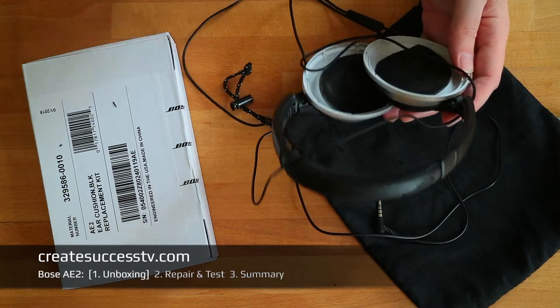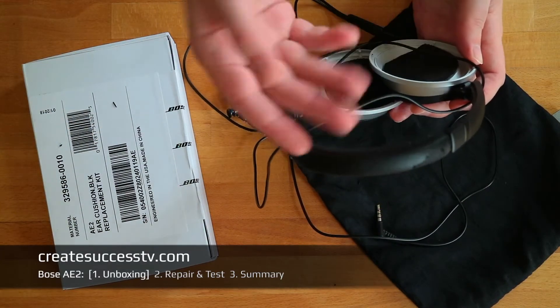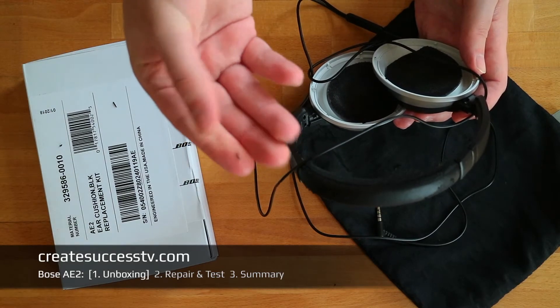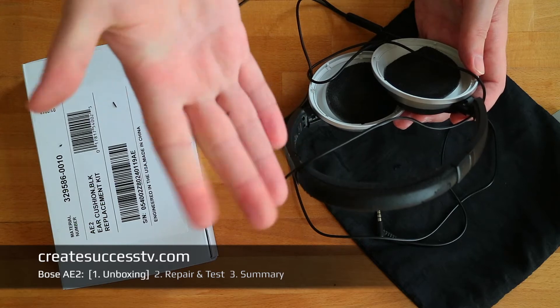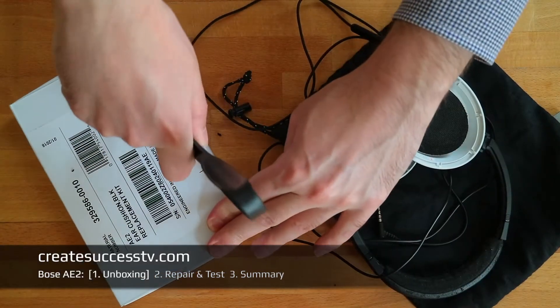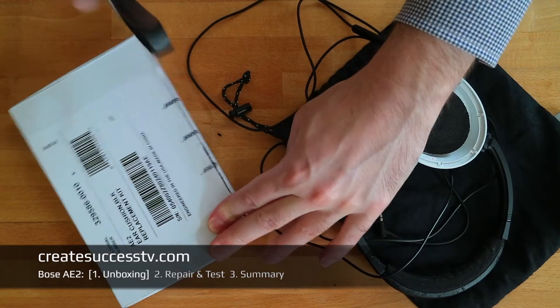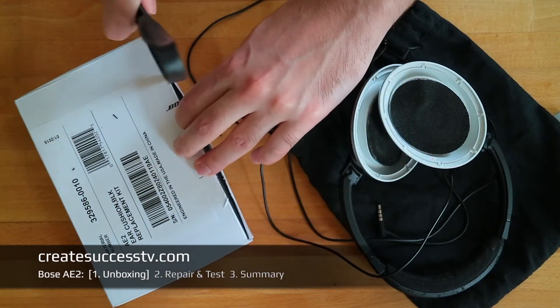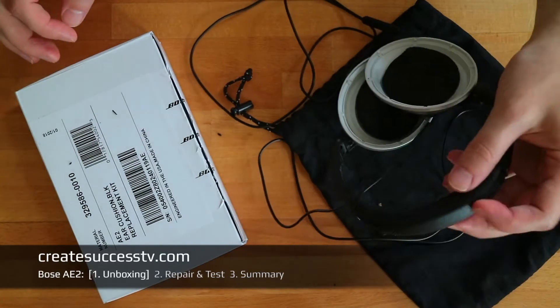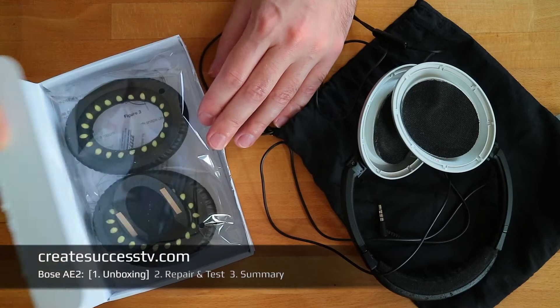The ear cushions are replaceable but the headband will continue to peel, so I'll still have to deal with material flying around everywhere, which is honestly super annoying. Maybe it's not Bose's fault — maybe there's one big supplier that supplies all headphone manufacturers with this material. Who knows.